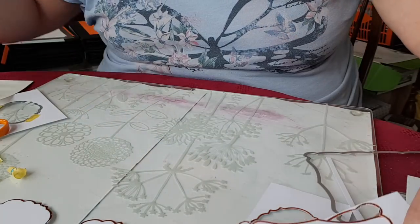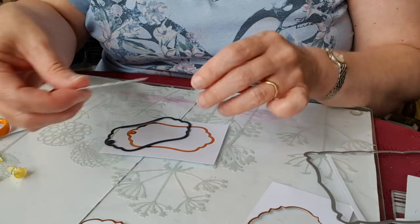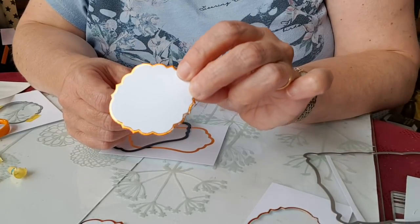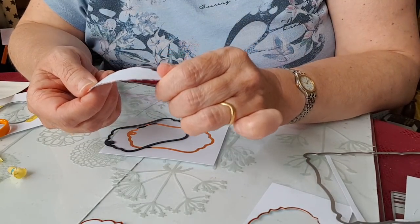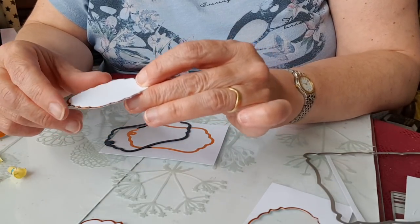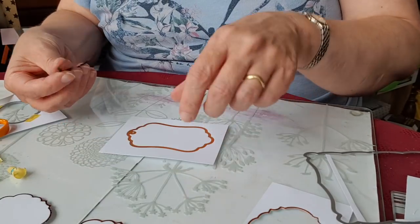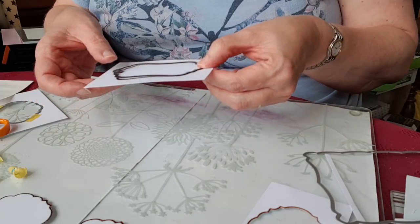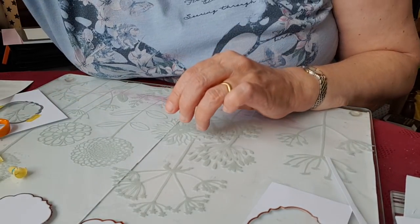The one that had the missing foil was when I only had one piece of card underneath rather than two. So definitely two layers of 250gsm card seems to give enough support. I don't think putting shims on top would make much difference — you need enough support underneath your die.